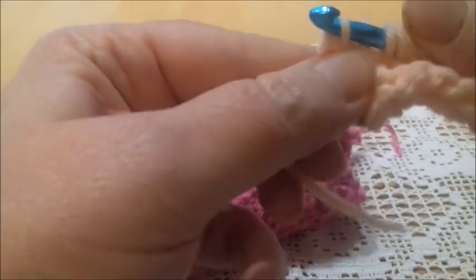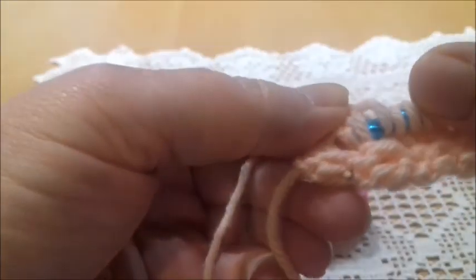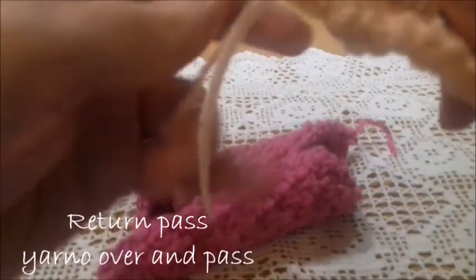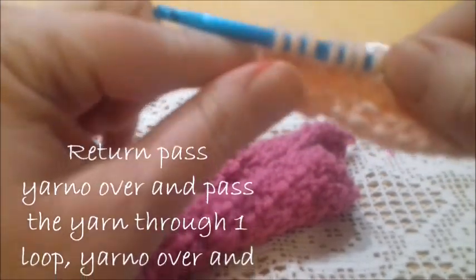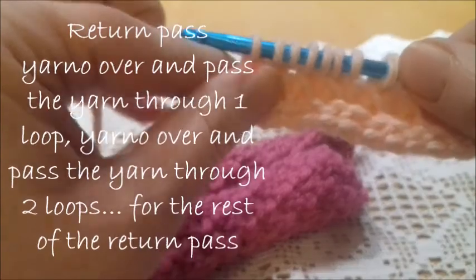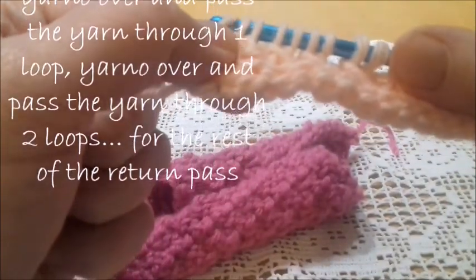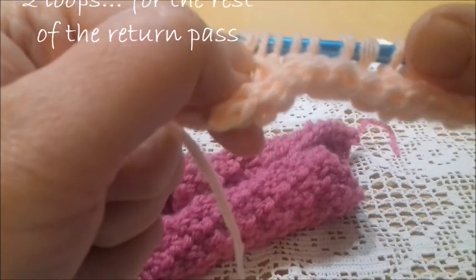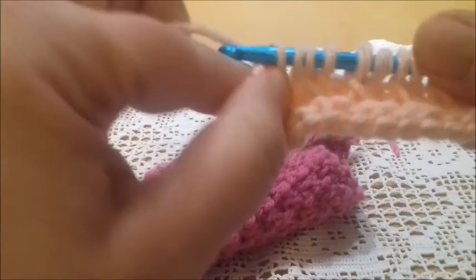As you can see, it's the crossed stitch. Skip the next one, go into the next, yarn over, pull up a loop, go back into the previous, insert the hook, yarn over and take a loop. This was the final stitch of the row — the forward pass. Now we're going to make the return pass, which is always the same: yarn over and pass the yarn through one loop, then yarn over and pass the yarn through two loops, repeated across.